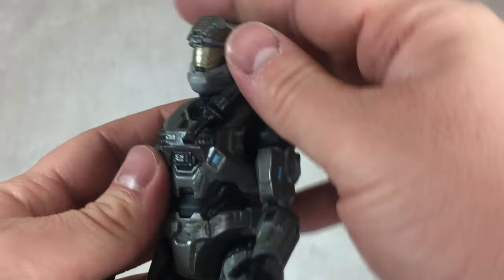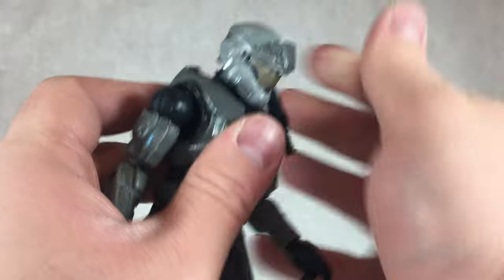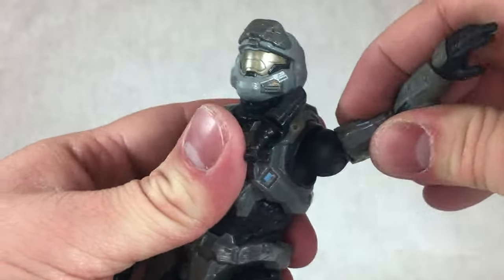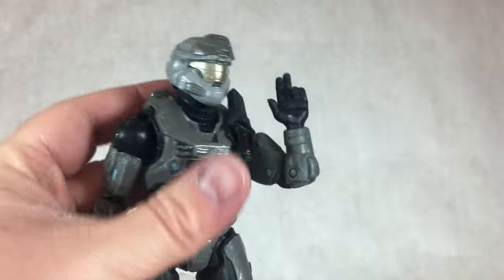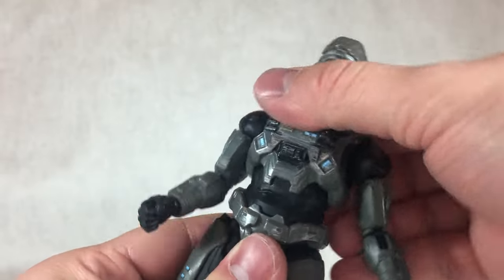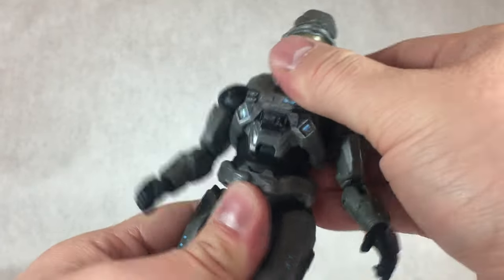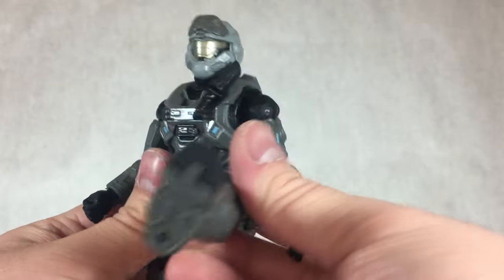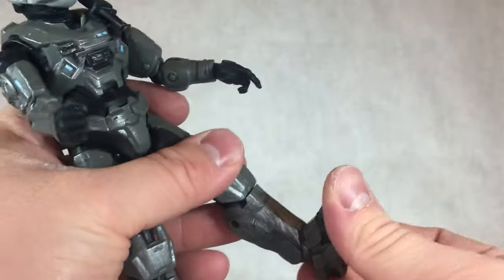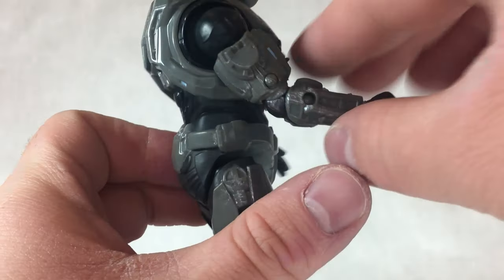Going over the articulation on Noble Six: the head can't really look up or down much — it's mostly just for side-to-side poses. Shoulders can rotate a full 360 degrees and move outward pretty far. He has a bicep swivel and a double-jointed elbow on at least one side. All wrists can rotate and hinge up and down. He has a limited diaphragm joint that doesn't really ab crunch or arch back, and can't really waist swivel. Hips can move forward, back, and thigh swivel. Double-jointed knees look a little wonky, and he's got ankles that move up and down, ankle pivot, and some nice tight toe bend. Pretty good articulation for the most part.